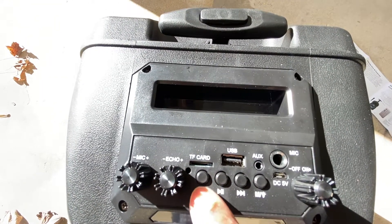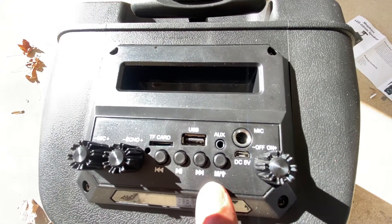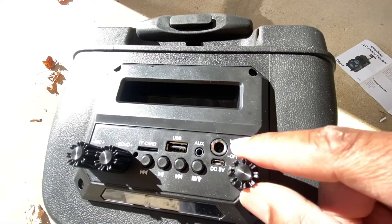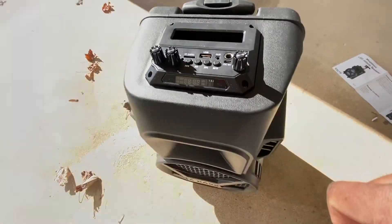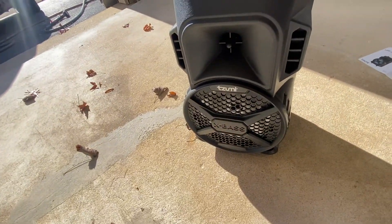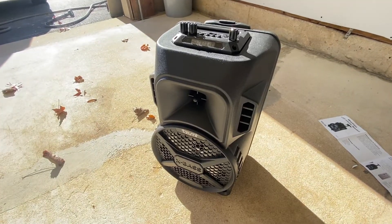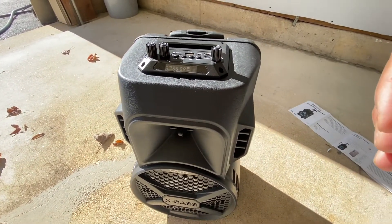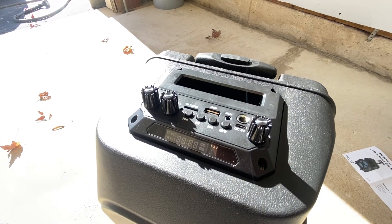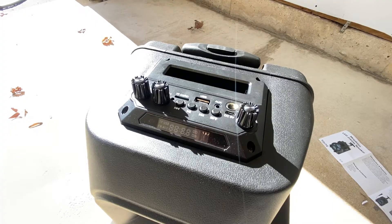You have your mic volume and echo controls. You can go forward and backwards on tracks, and this switch changes your modes — Bluetooth, radio, and aux mode. All the way left is off, all the way right is on. You can put your phone right here. The pros: it has some good sound on it, but as for the X bass label — it doesn't really have too much heavy bass. It was okay, but only in aux mode.